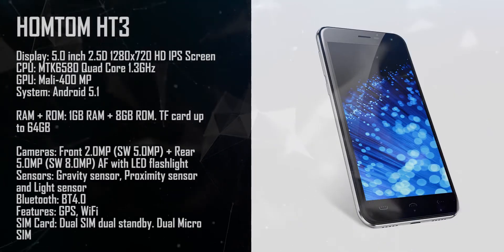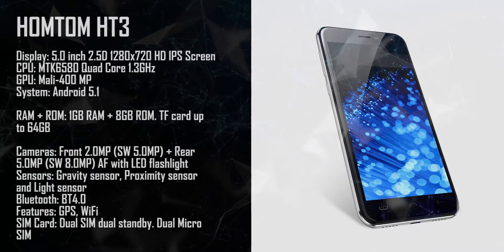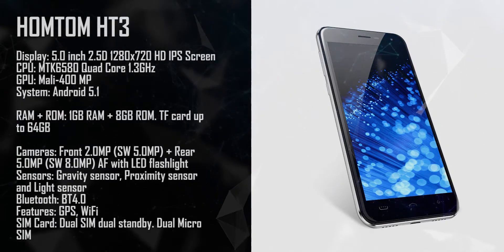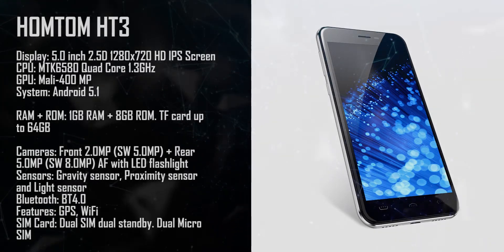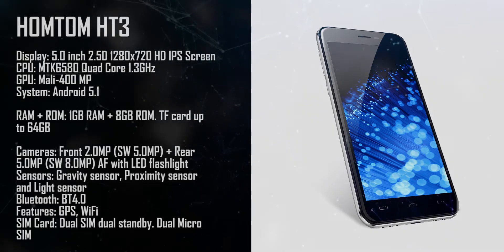This one is the Hometome HT3. It comes with 1 gigabyte RAM, 8 gigabyte ROM, a 2 megapixel front camera, plus a 5 megapixel rear camera, along with gravity sensor, proximity sensor, and light sensor.